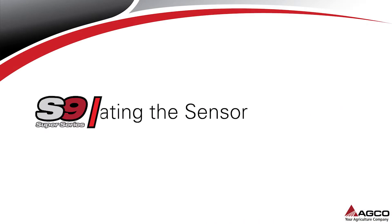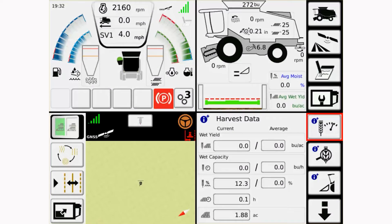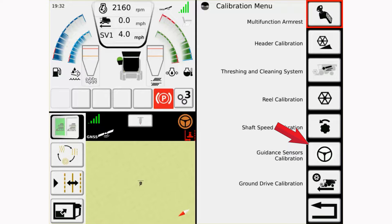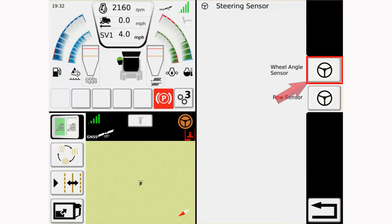To calibrate the wheel angle sensor, select the combine main menu icon. The steering calibrations are located in the calibration menu of the terminal. Select the calibration menu icon and select the guidance sensor's calibration icon to enter the steering calibrations. Select the wheel angle sensor to enter this calibration.